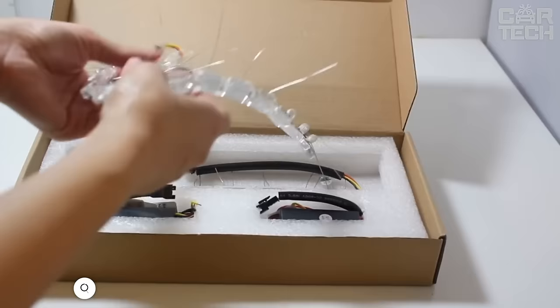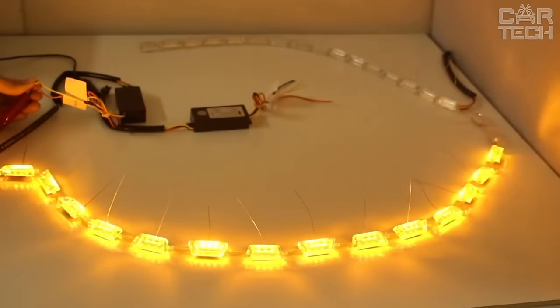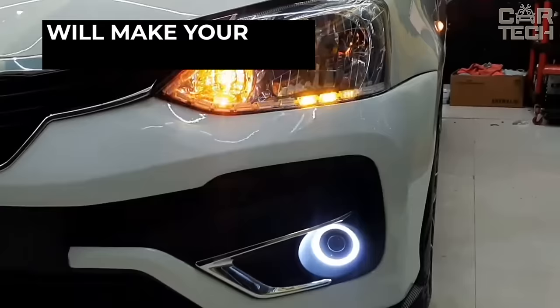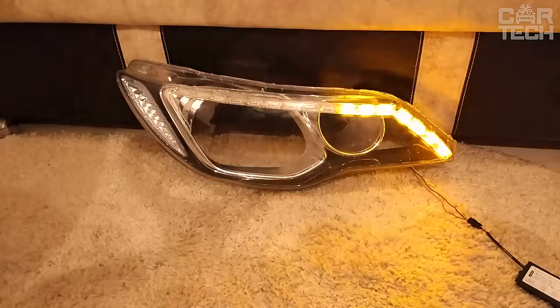Universal running turn signals can be easily installed on different brands of cars, giving them an original look. They are available in white or yellow color. The illumination is flexible, water-resistant, economical, and durable. The delivery set includes two universal running turn signals.